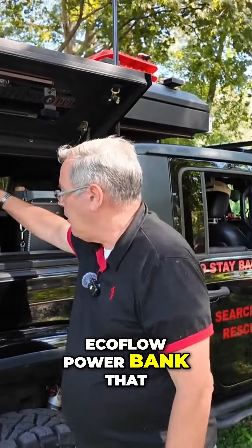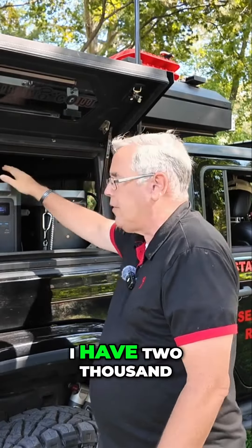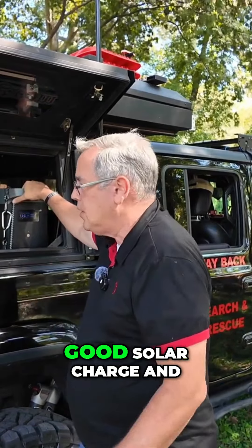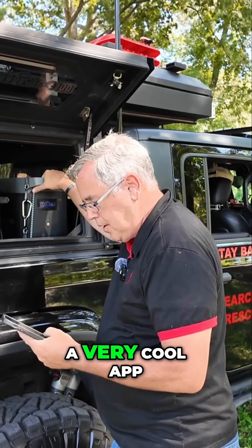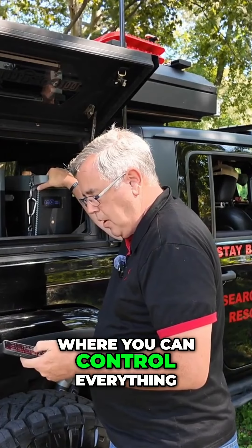We have the EcoFlow power bank — with everything together I have 2,000 hours worth of charge. This is an extra battery, and you can solar charge it as well. What I really like about EcoFlow is they have a very cool app where you can control everything.